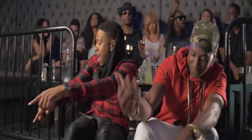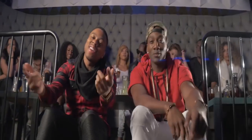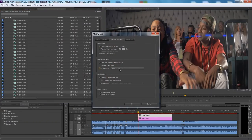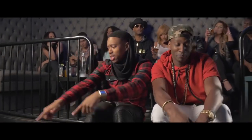Remember that when shooting anamorphic, your image will look squeezed horizontally. So in order to view it properly, you will need to de-squeeze the image. This is actually very easy to do today in any editing program. Back in the day, it was done by projecting the films through an anamorphic lens.